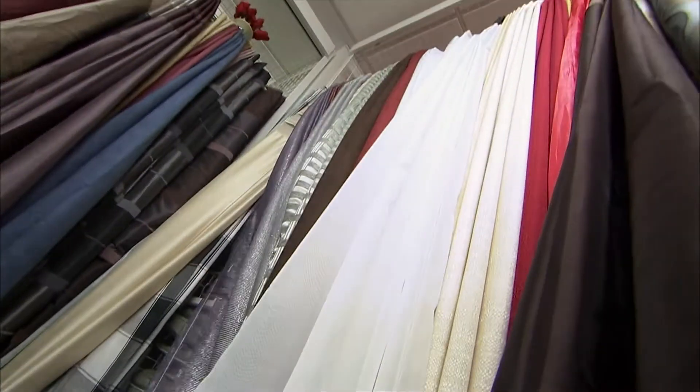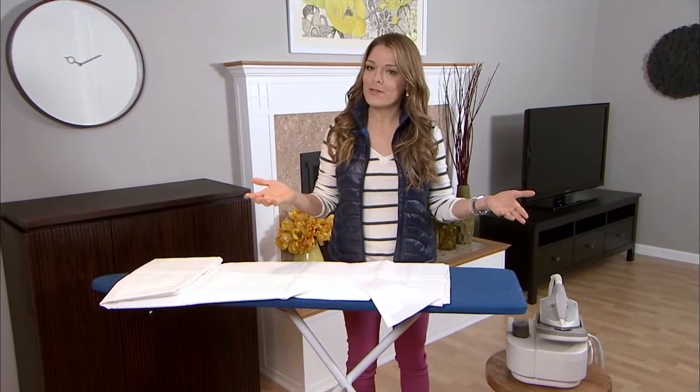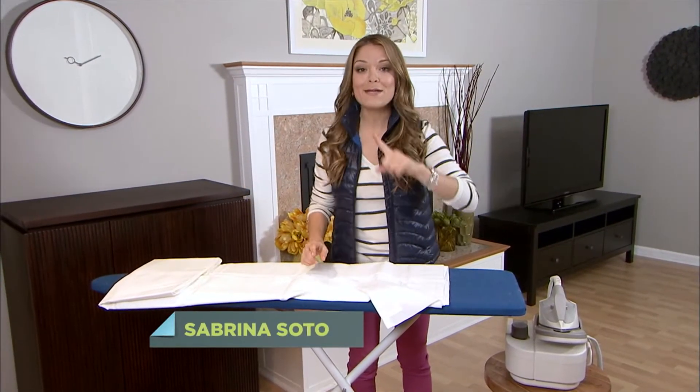Decorating a room means using lots of different fabrics. But with so many new fabrics on the market, it's sometimes difficult to figure out how to iron them. Here's a good tip.